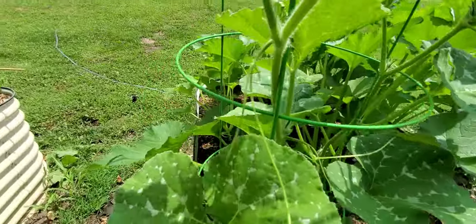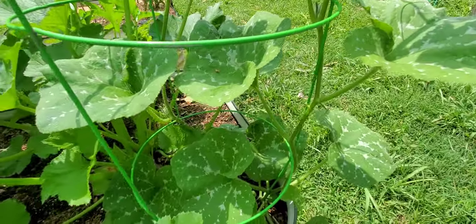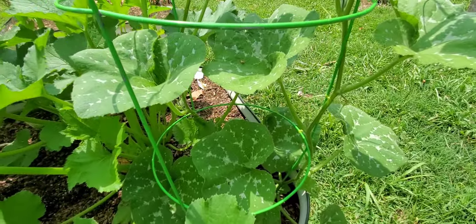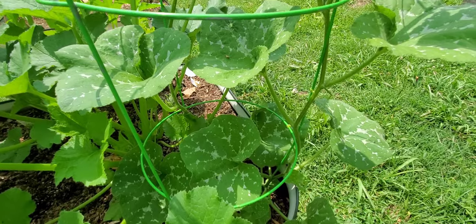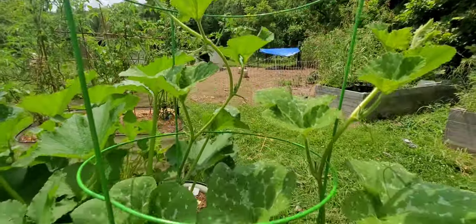So I cut it off and the secondary stems took off. That just goes to show you: if you see your plant really struggling and it has more than one stem, try cutting off the weakest stem — the one that's not doing well — and see if that doesn't make a difference, because obviously now it's growing like crazy.